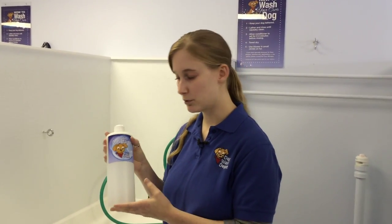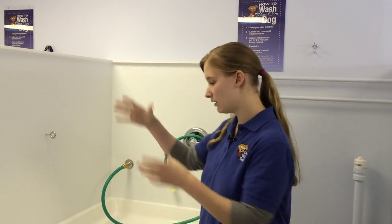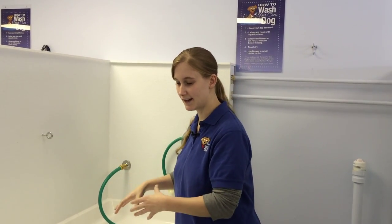So then you take the conditioner, you do the same thing as the shampoo — work it all the way from the neck, all the way down the body, legs, tail, everything. You can also use the brush again for the conditioner. If you have a long-haired breed or a dog that's shedding a lot, you can work it in circles in the dog's fur to loosen all that fur up.